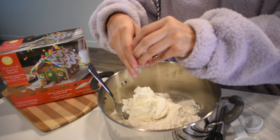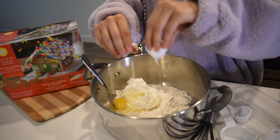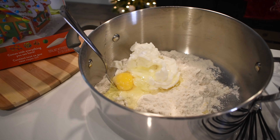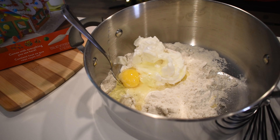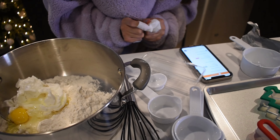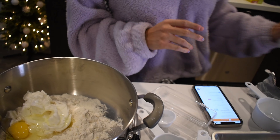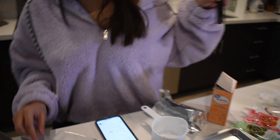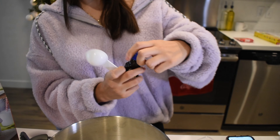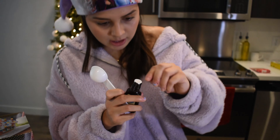So here I have the egg — the one egg that is needed. There it goes in there. Should probably have a napkin over here. Let's see — one tablespoon of vanilla extract. Here we are, opening this up now.